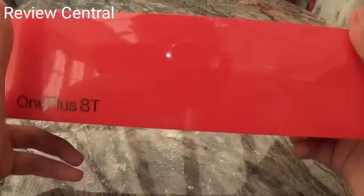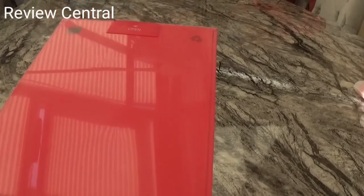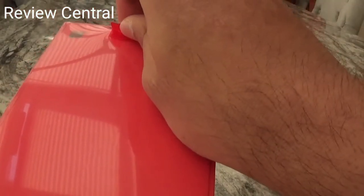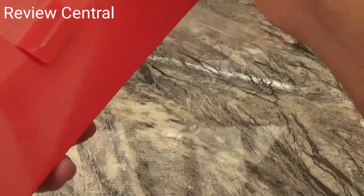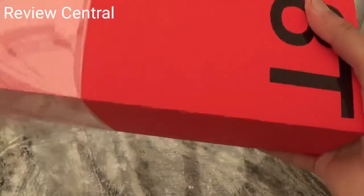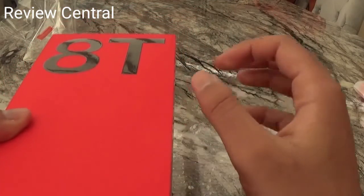This is what the box looks like from the outside. You've got a big sticker on the back that says 'open,' so I guess you just peel it off. The letters on the box are glossy and the box itself has somewhat of a matte finish.